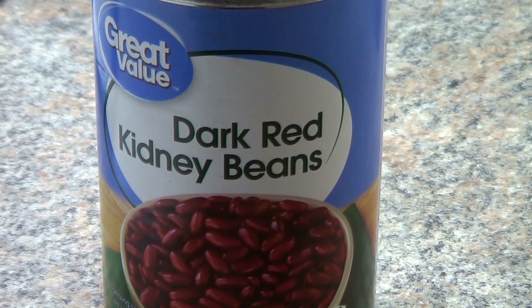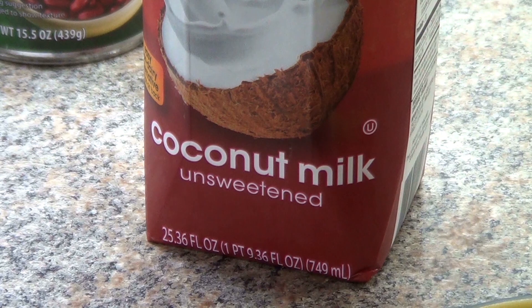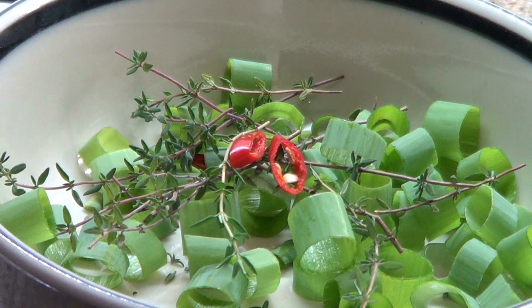I add an entire can of drained red beans. When you do that, it doesn't have the color you're used to seeing in rice and peas, but it helps me in controlling the amount of ingredients I add. I also add a cup of Thai style unsweetened coconut milk — that is important for the flavor. Later I will add salt and pepper, and one of my secret ingredients: one teaspoon of pure raw cane sugar.